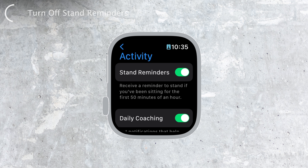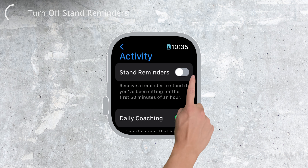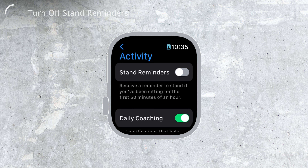The very first toggle you'll see is the Stand Reminders option. Just toggle it off, and voila, no more stand-up reminders.